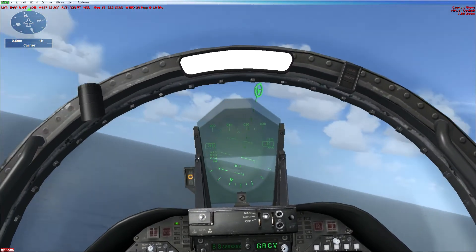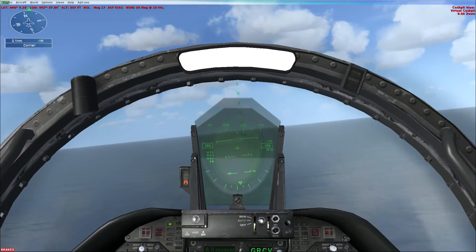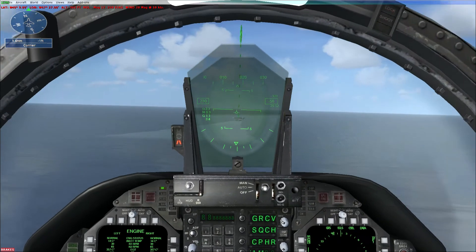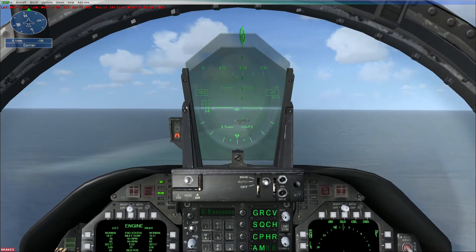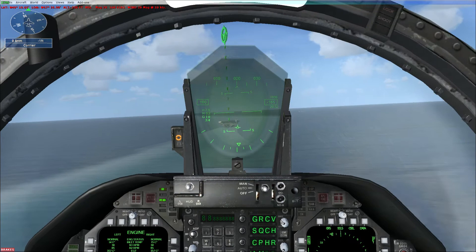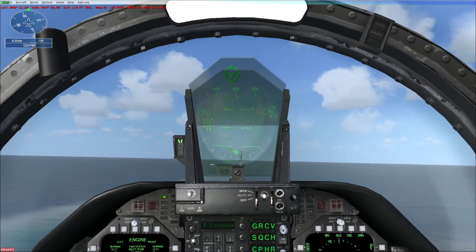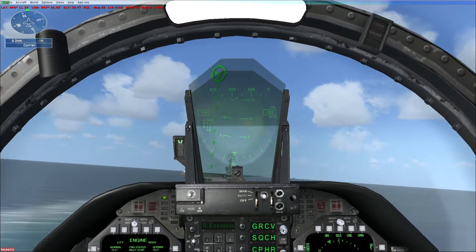Watch your attitude. Lower full flaps and maintain 130 knots for the final approach. At three-quarter mile, call the ball. The ball is the yellow indicator on the visual landing system on the left side of the flight deck. If the ball is higher than the row of green lights, you're too high. If the ball is lower than the green lights, you're too low. If the ball is red, you're dangerously low — add power! If you're slow, add power immediately.